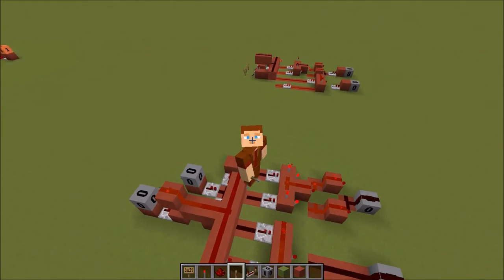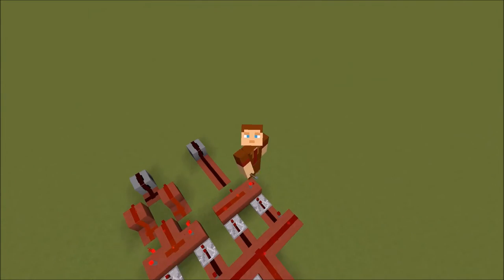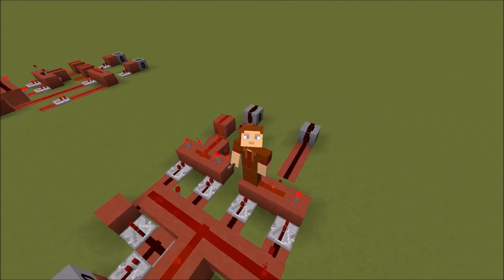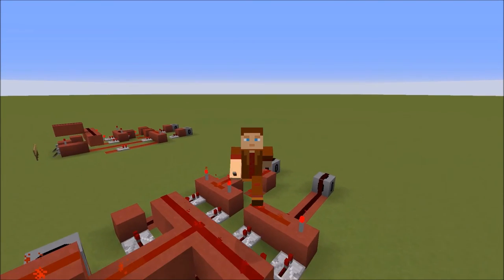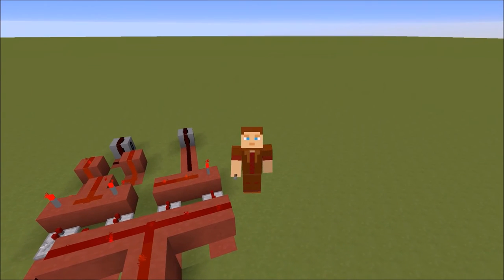Thank you for watching. Sorry it's been a little bit of a shorter one, but I hope you've still learned something about logic gates and using them to make a subtraction circuit. I hope this was helpful and I'll see you next time. Goodbye from Crafting Redstone.